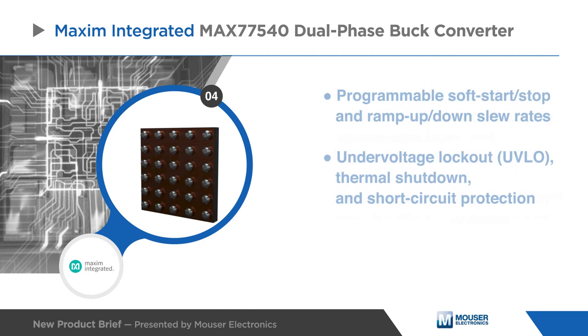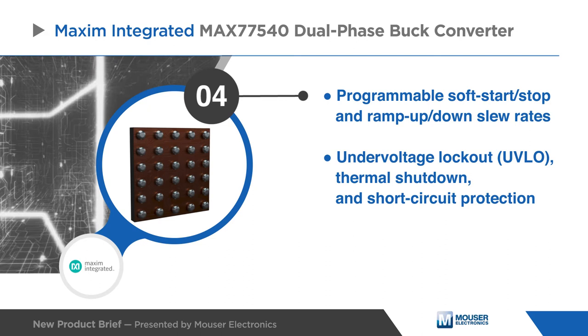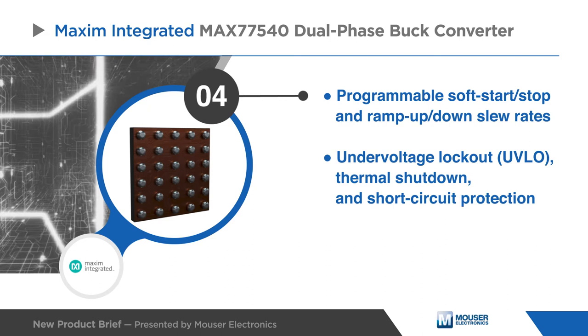Dedicated pins provide options for direct hardware control, while more programmable options such as soft start and stop or ramp up and down slew rates are also available. An array of built-in protections ensure safe operation under abnormal operating conditions.